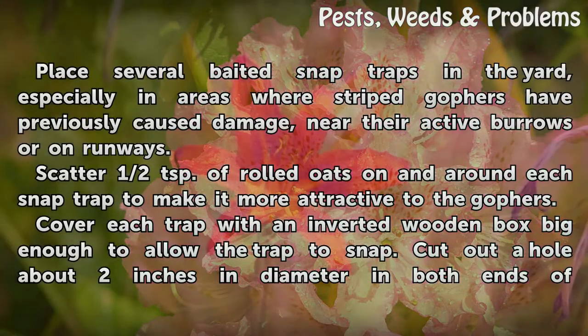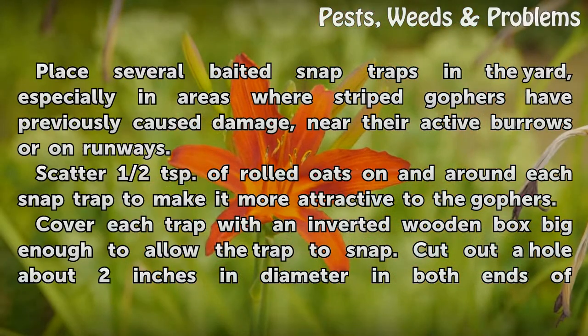Place several baited snap traps in the yard, especially in areas where striped gophers have previously caused damage, near their active burrows or on runways. Scatter half a teaspoon of rolled oats on and around each snap trap to make it more attractive to the gophers.